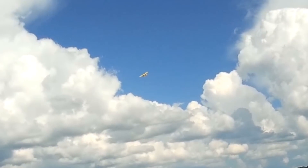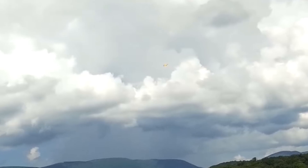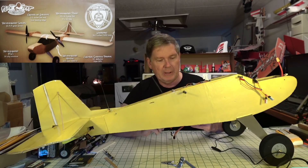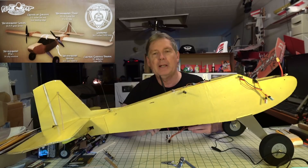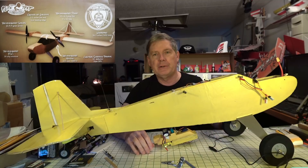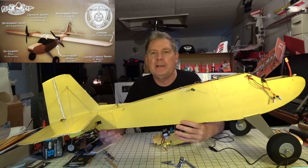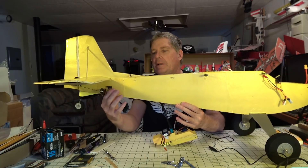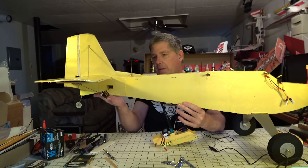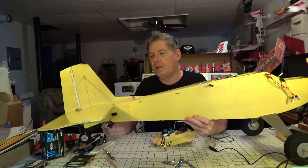Differential thrust worked good. When I made a turn, it just swung right around. I was afraid it would go into a spin and a dive like I've seen some other differential thrust planes do, but it didn't do that — it came right around using the motors. Really couldn't complain, other than needing that OSD adjustment. And because of the bad landing, I did have to repair the tail a little bit with some thin hobby-grade plywood. I put a piece on the bottom too, so it's very strong now.